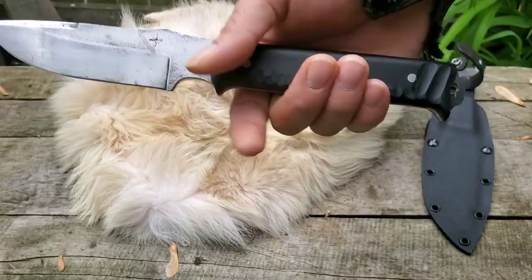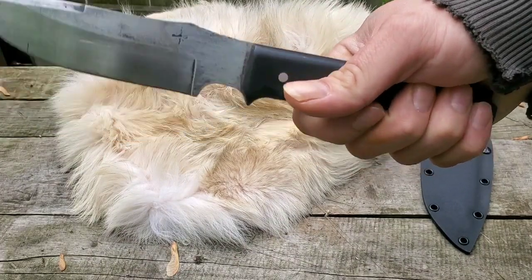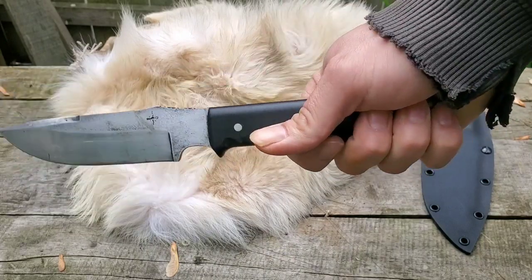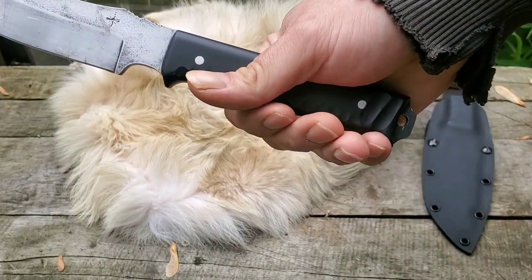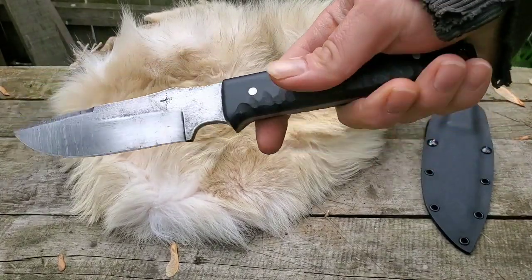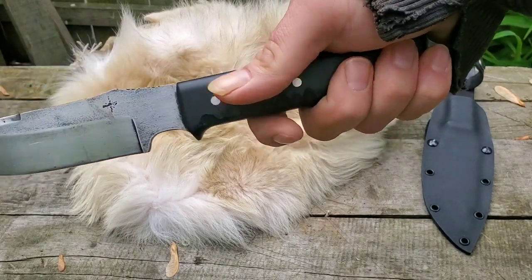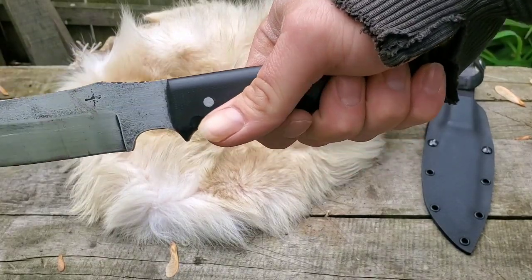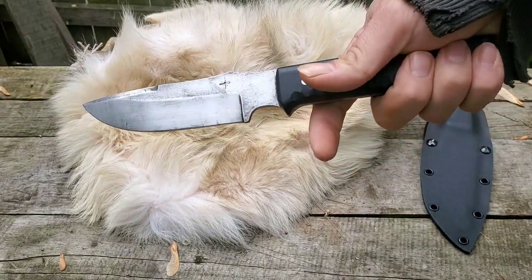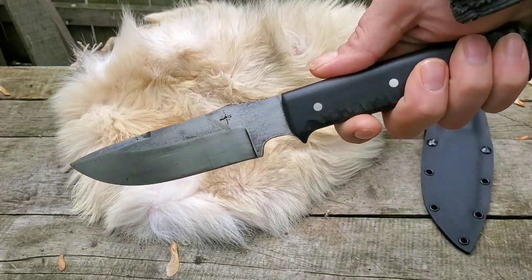Look at that sucker, man. Got three positioning. Little hook here to catch ya. The handle's a little slippery so I would say probably a lanyard. But as long as you know where your placement is on your hand, don't go all hog nuts — should be fine.